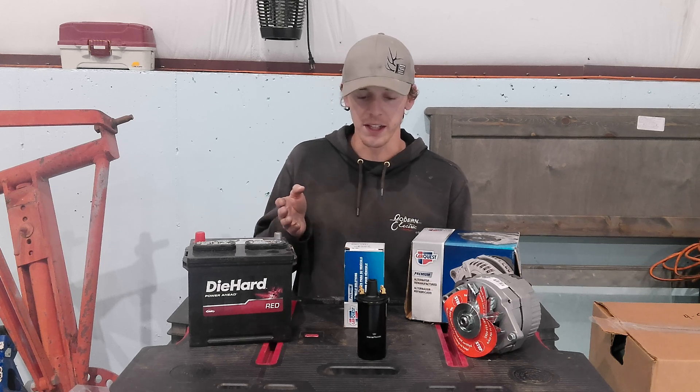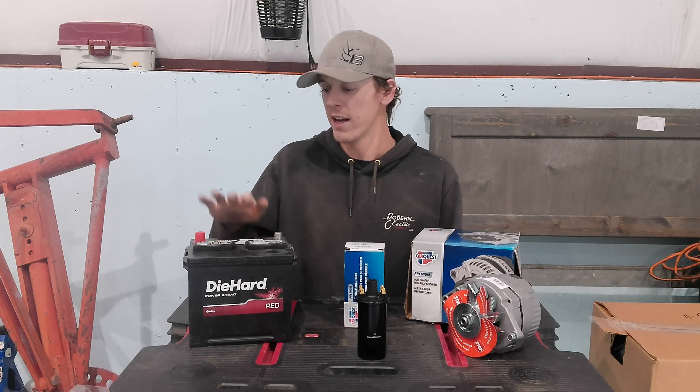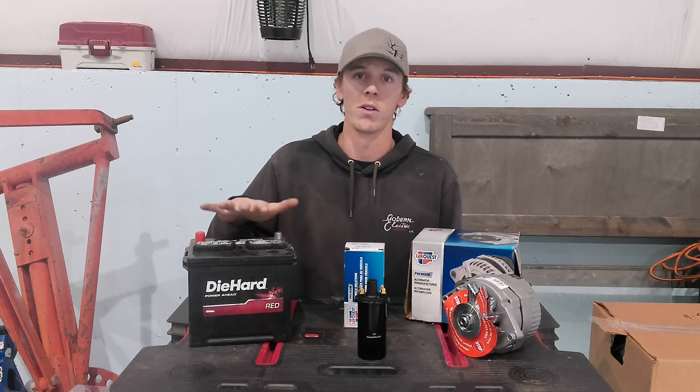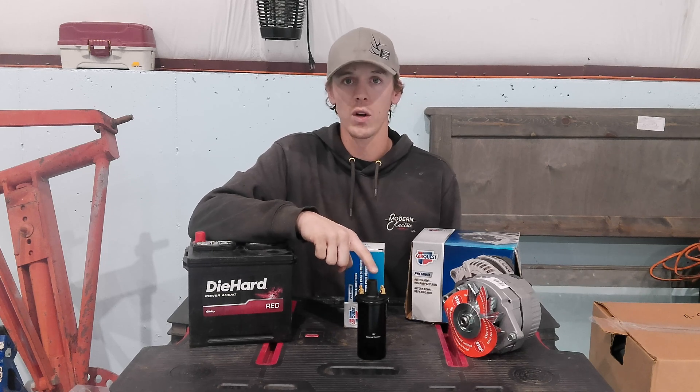These are the only three pieces you need for the bare minimum of converting this thing. You have a 12 volt battery — this is the same size as the 6 volt that's in there so it'll fit in the same battery slot. You don't have to worry about cutting anything out or trying to make it fit. We have an internally resisted coil.